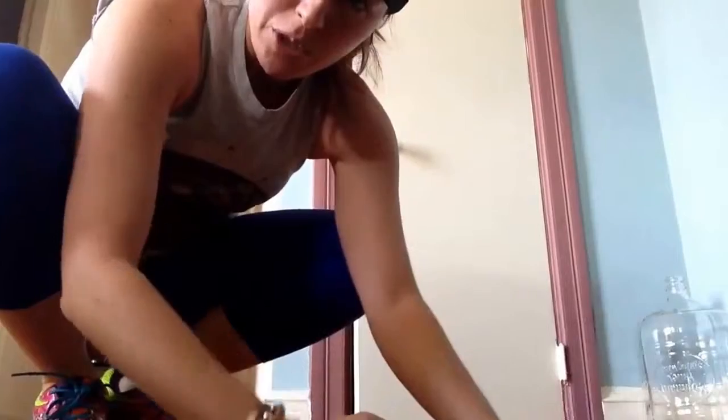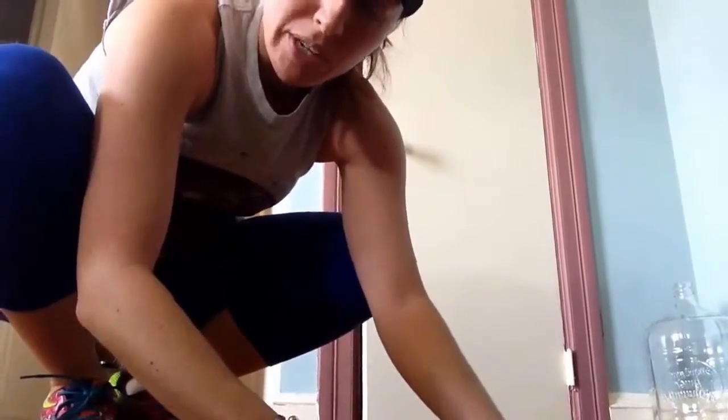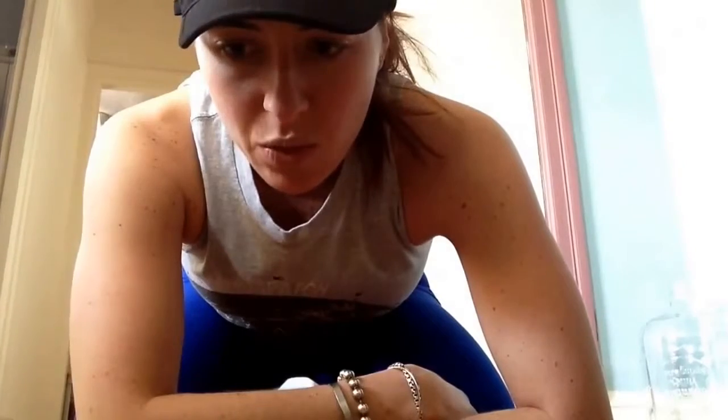Now I have three circuits for you — three two-round circuits. The first one, you do this twice: jump squats for one minute, and then back that with a 40-second plank.